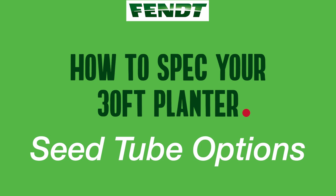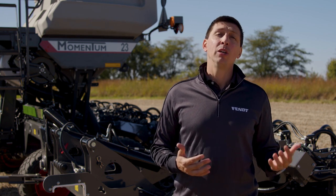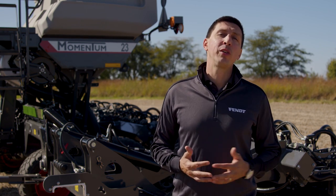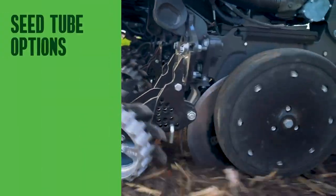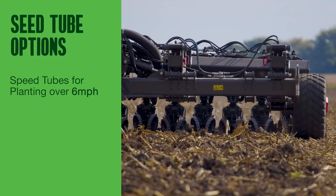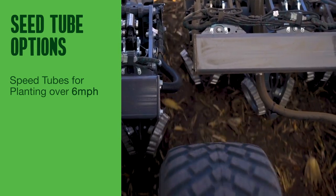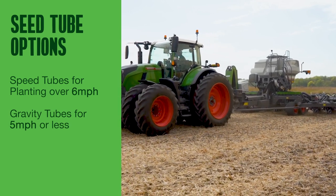The Momentum 30-foot planters can be factory-equipped with Precision Planting Speed Tubes or WaveVision Gravity Tubes, plus dealer-installed Bullseye Gravity Tubes. If a farmer is consistently planting at speeds higher than 6 miles per hour, the option is Speed Tubes, applicable for corn and soybeans. However, if the majority of planting is at around 5 miles per hour or slower, any of the gravity tubes will fit well.